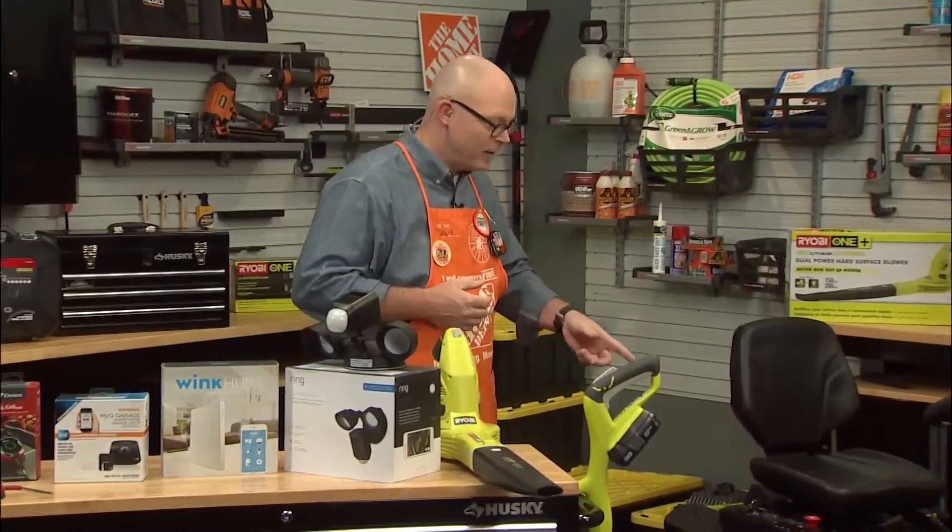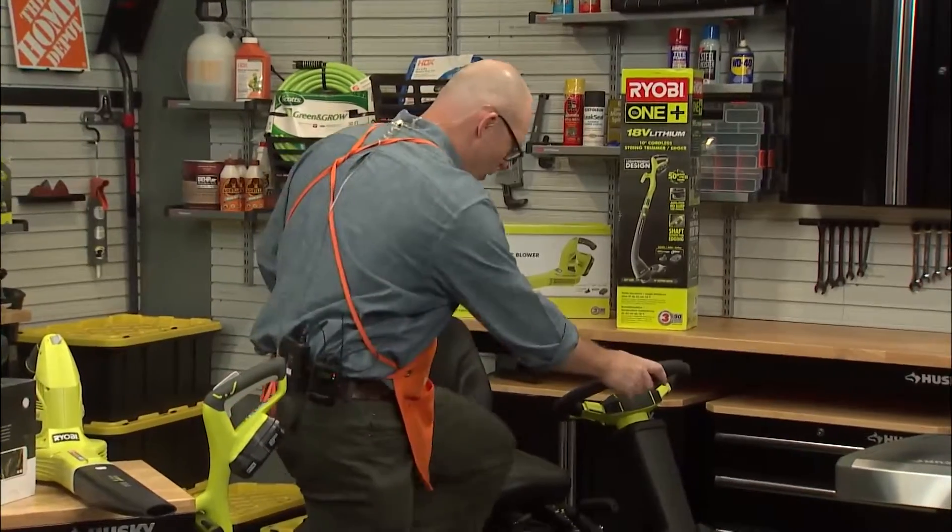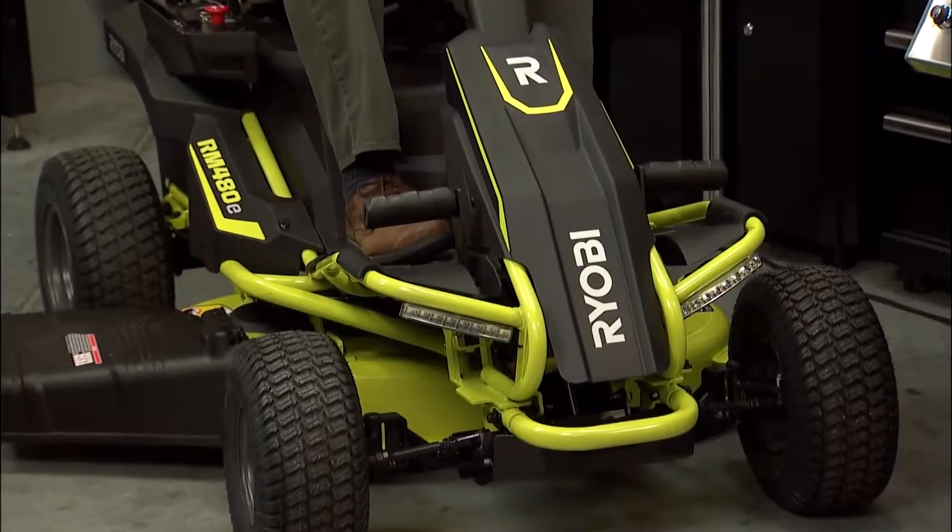My all-time favorite — a battery-powered riding lawn mower. It's a 48-volt riding mower that goes for two and a half hours on a single charge. This thing is awesome.